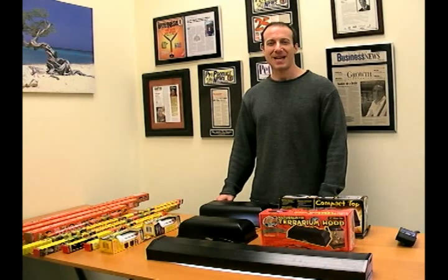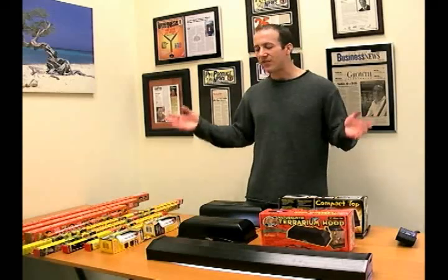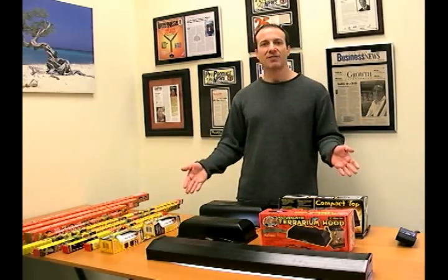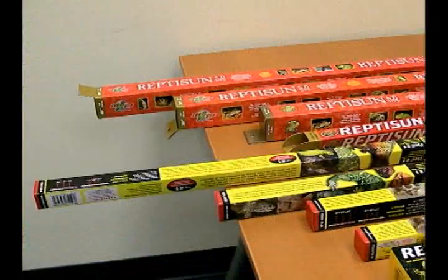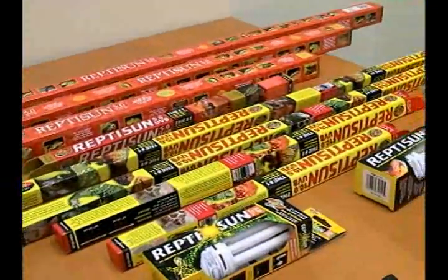Hi, I'm Steven, the Pet Man from Big Apple Pet Supply, showing you Zoo Med's line of linear and compact fluorescent lighting. In my opinion, this is probably my favorite brand of linear fluorescent lighting.